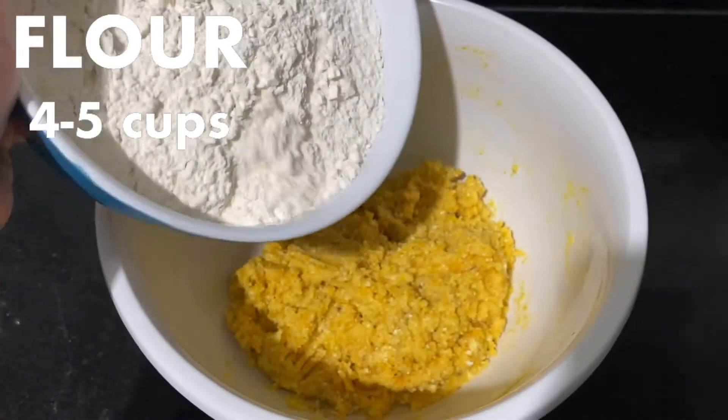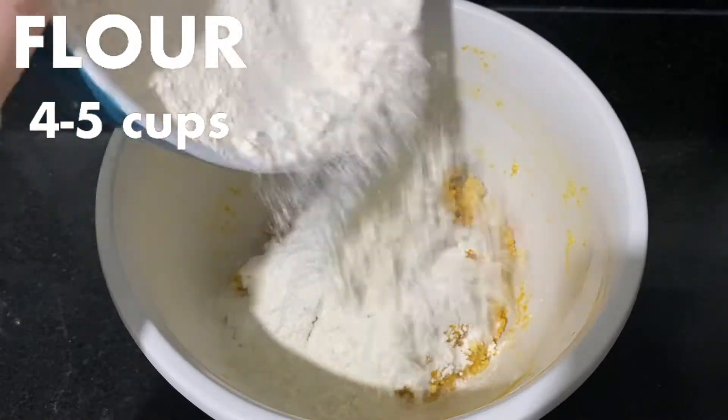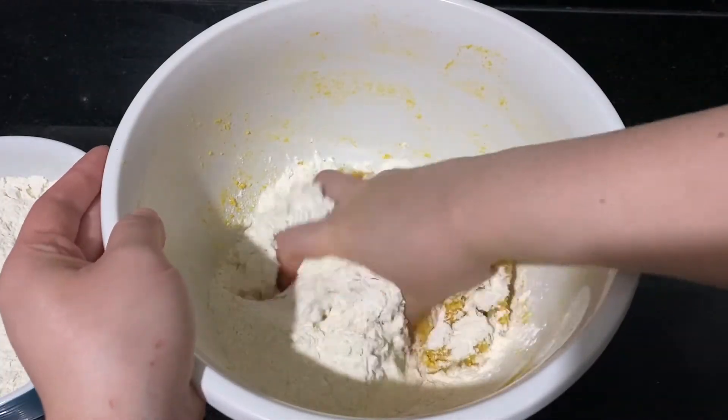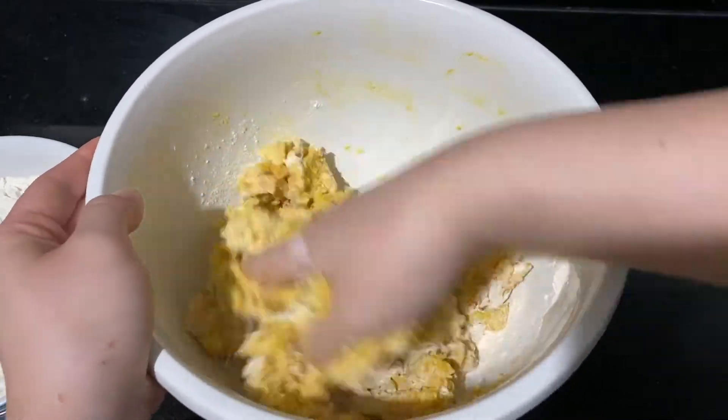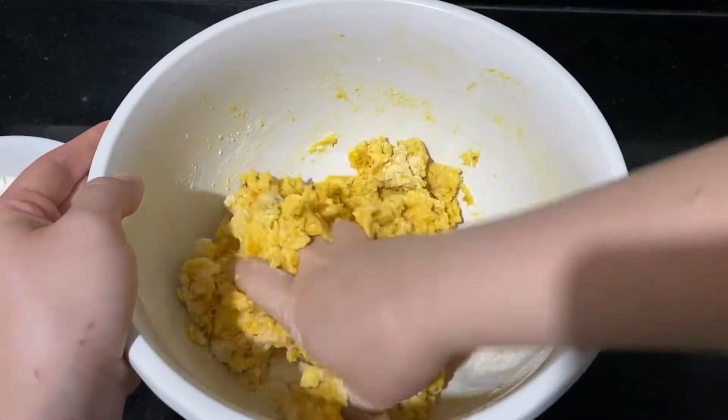I used about 4 cups of flour, but the amount that you need can vary, so just add the flour slowly and mix as you go. You're going to add the flour until the dough doesn't stick to your finger anymore. Adding too much flour can make your dough chewy and tough.